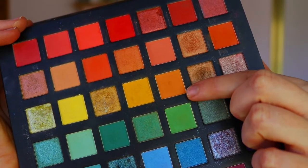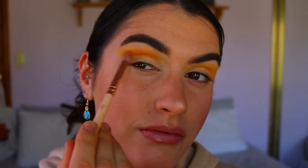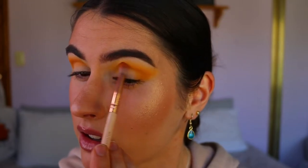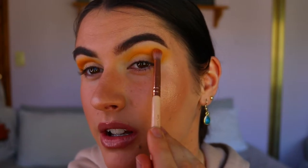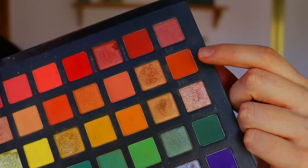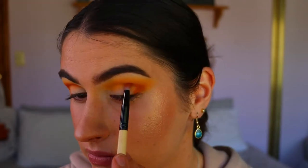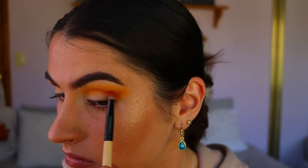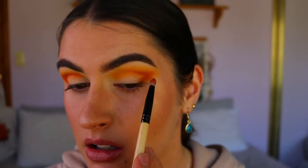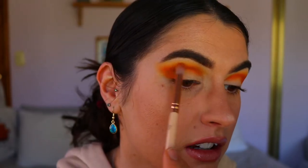Next, taking a darker, more soft orange tone on a petite crease brush, I'm following the shape we created with the light yellowy tone, placing it from my outer corner through the crease, smoking it out toward the tail of the brow. Then taking a deeper orange on a pencil brush through the outer V and through the crease, to give definition and complement that gradient effect — going from a lighter tone into a deeper tone.